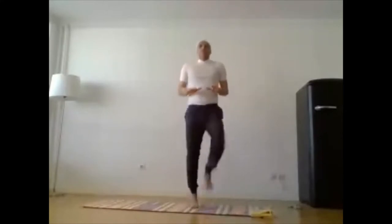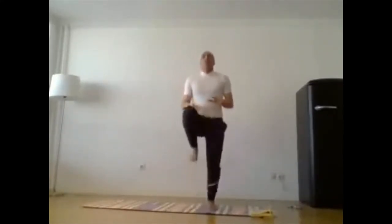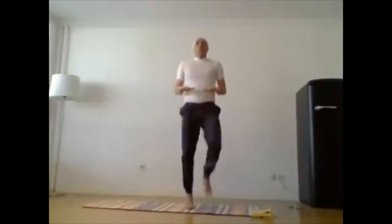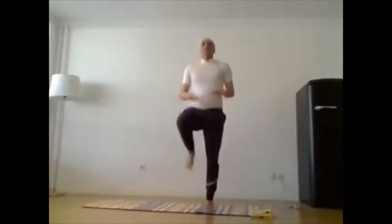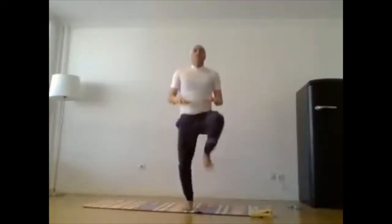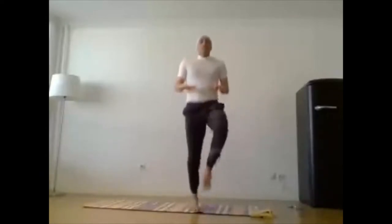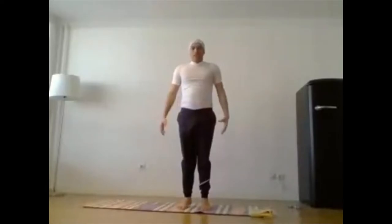Now with jumping slowly: both hands in front, slowly maximum up, both knees touch your chest. One, two, three, four, five, six, seven, eight, nine, ten. Relax, slowly hands down.